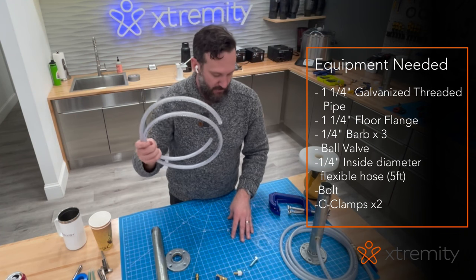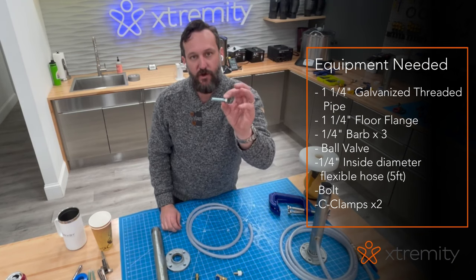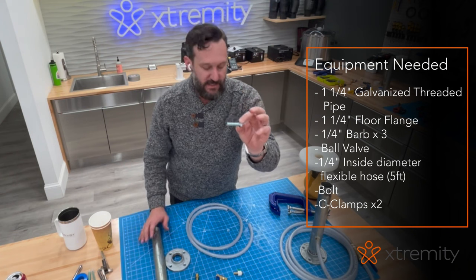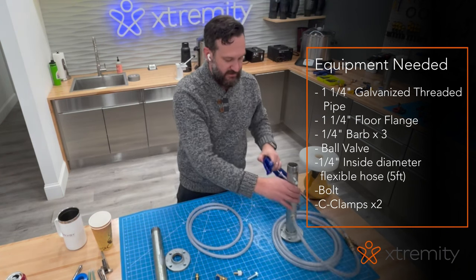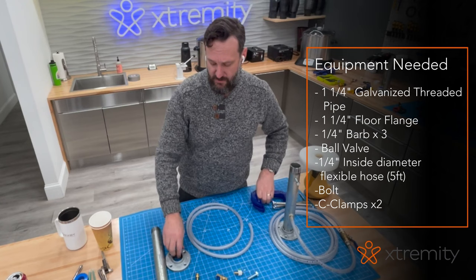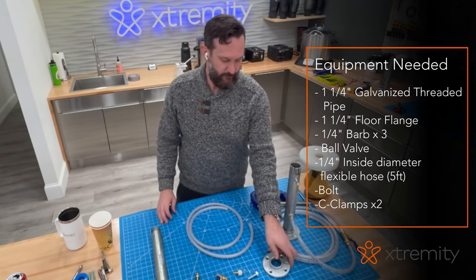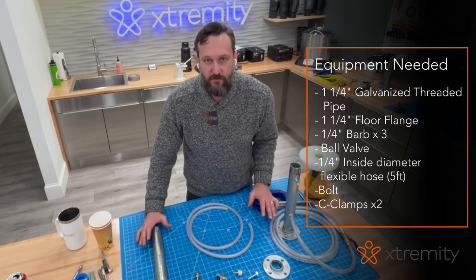You'll also need about five feet of quarter-inch inside diameter flexible hose to connect to your vacuum pump. If you'd like, you can put in a bolt to help hold the pipe steady inside the vacuum stand, but that's optional. For a temporary bench setup, use C-clamps; for a permanent setup, screw through the holes into your bench top. All these parts together cost about $50 at Ace Hardware.